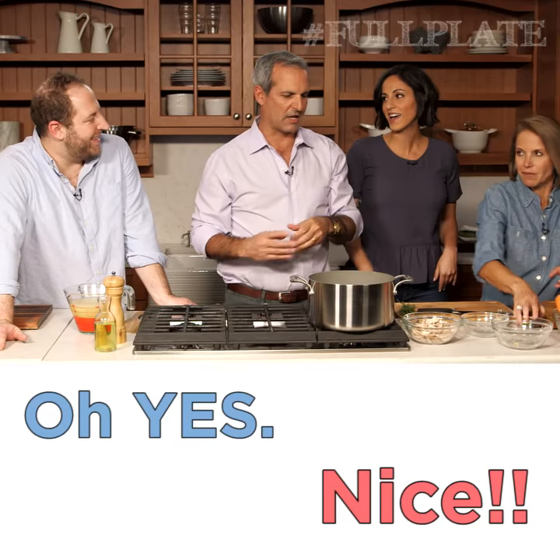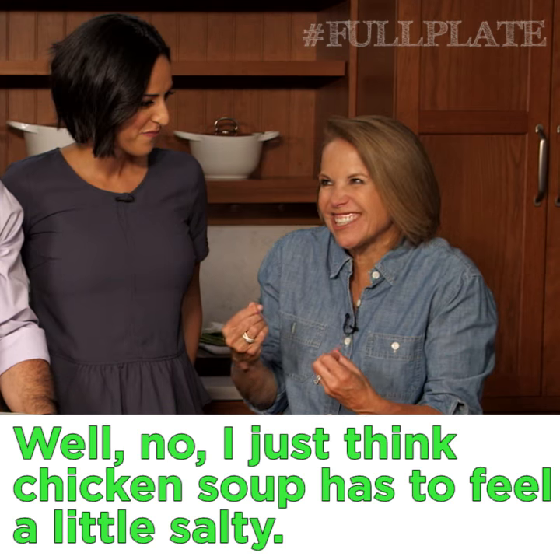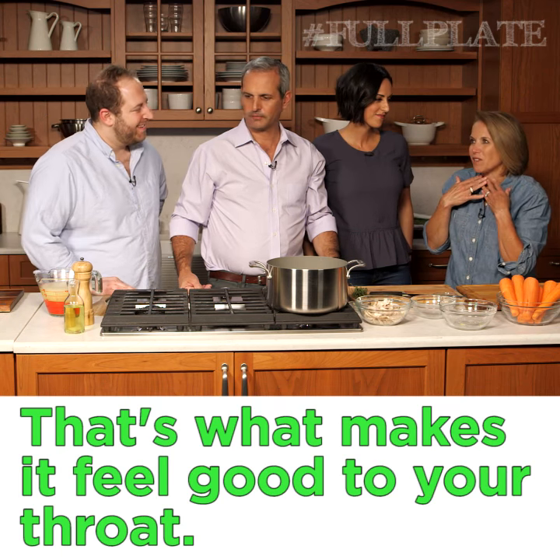Yeah, I like it at the end. Oh yes! Katie Couric, finally! Well, no, I just think that chicken soup has to feel a little salty. That's what makes it feel good to your throat.